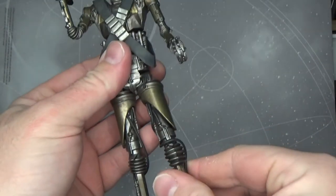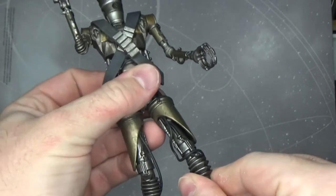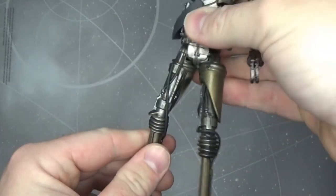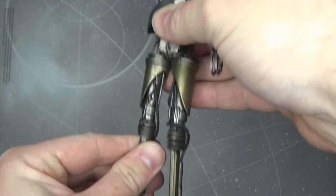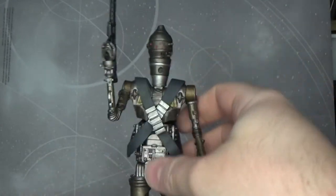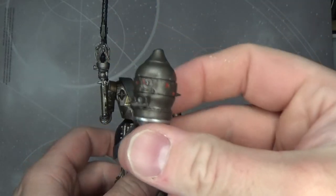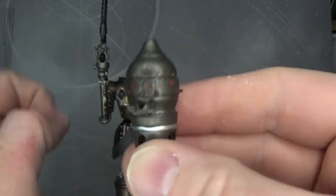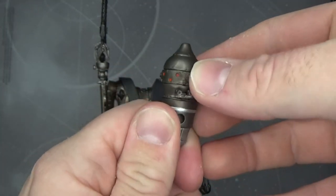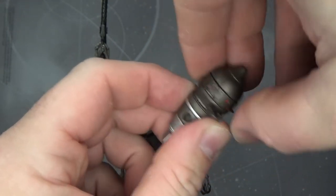The upper torso and legs just sort of pop into those thigh joints, but it's all about the details for me because it looks great. His head does come off, and there are a few bits of articulation here such as swivels — a couple of his eyes, scanners and sensors and stuff.